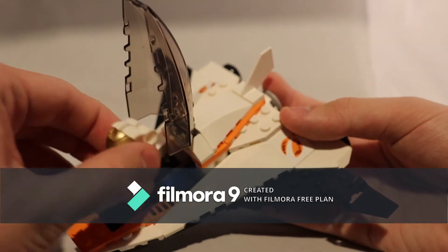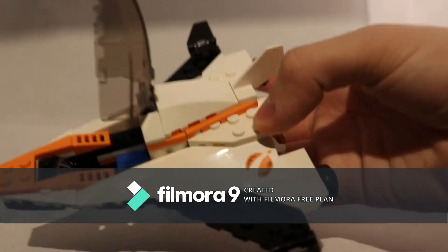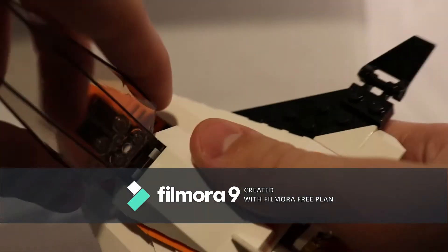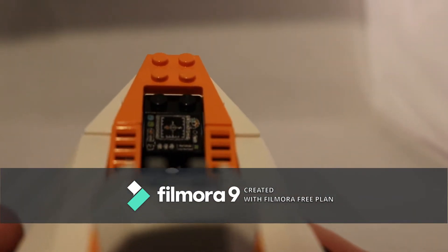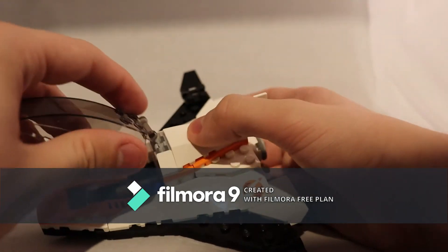If I remove the figure from in there, you can see — if I can get the camera to focus for a second — there is a printed cockpit that I do not think is new to this set, but it might be.